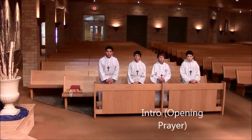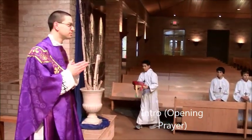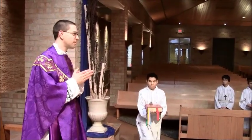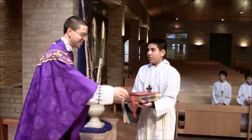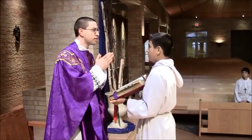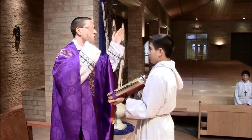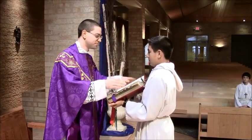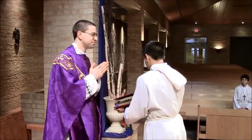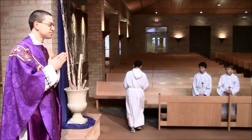Server 1 will then, at the end of the Gloria, bring forward the book. The priest does the prayer. Server 1 holds the book steady. Then the priest will close the book and server 1 will place it down in the stand, and he sits down for the readings.